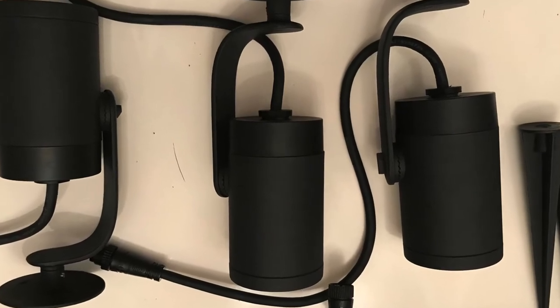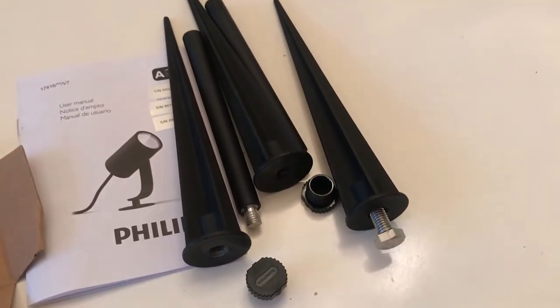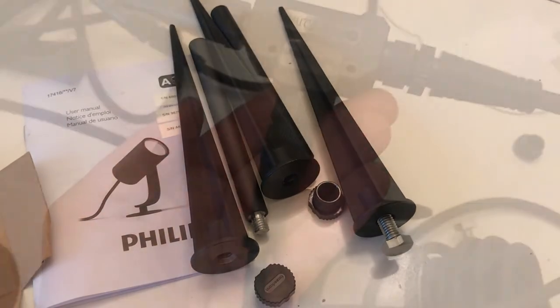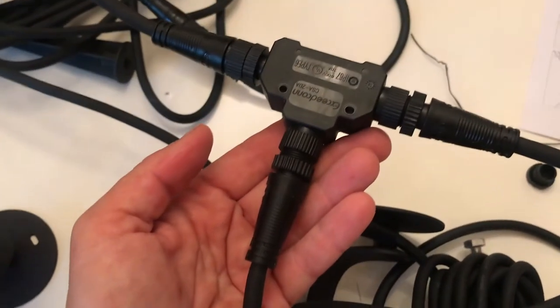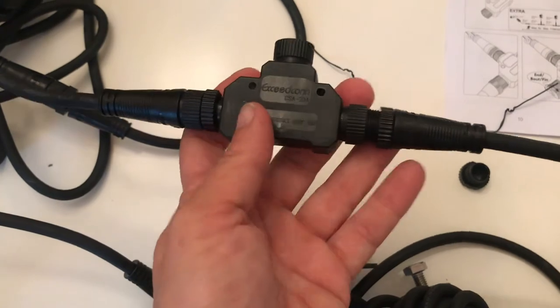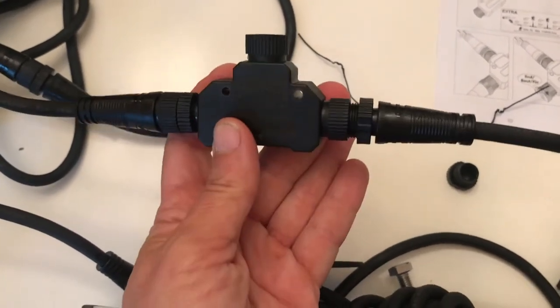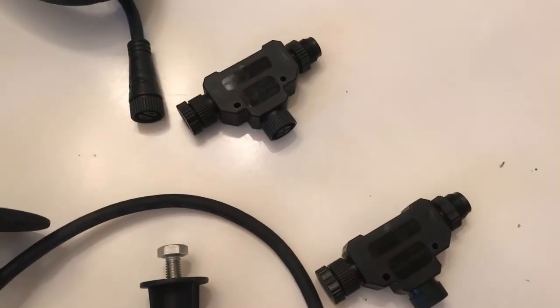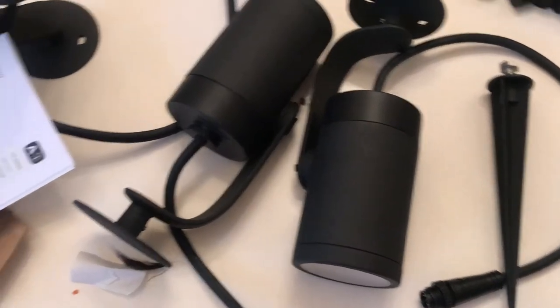Here's a look at what you get in the box with the Philips Hue Spotlights. You can use the lawn stakes or just prop them up as they are and stake them down. They come with an extra-long cable and all the spotlights clamp together via the included clamps. They're definitely easy to put together — not much different from any other landscaping light.